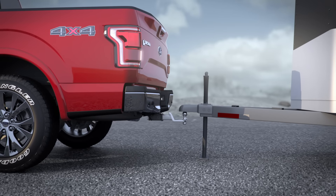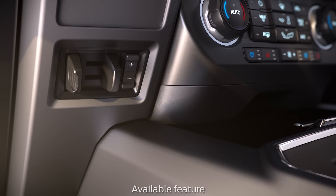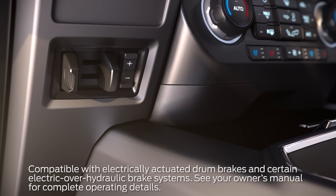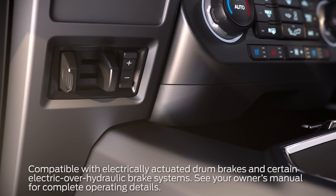Now let me tell you about some of the other trailering technology. A factory-installed integrated trailer brake controller synchronizes your truck brakes with the electric brakes on your trailer for smoother and more effective braking.